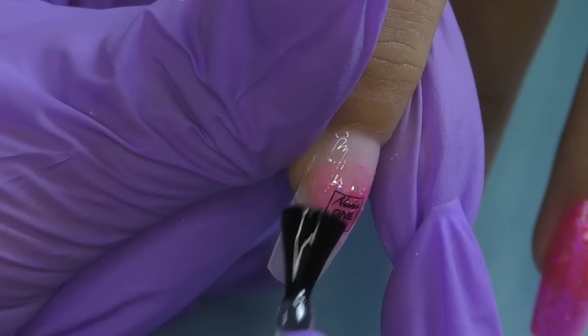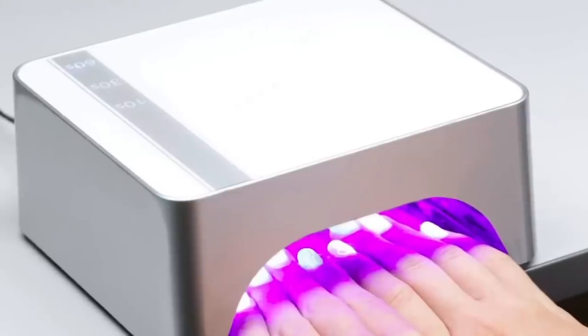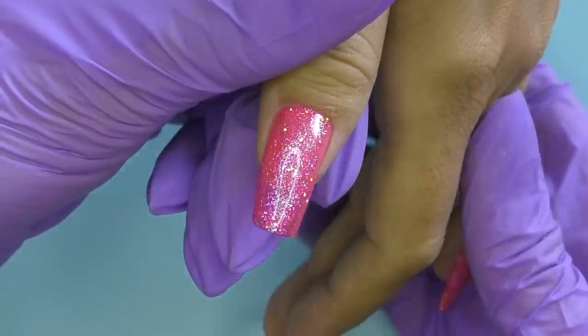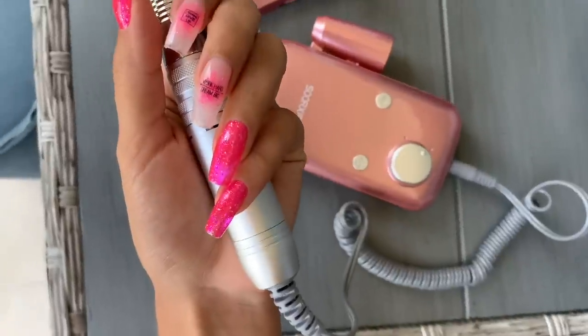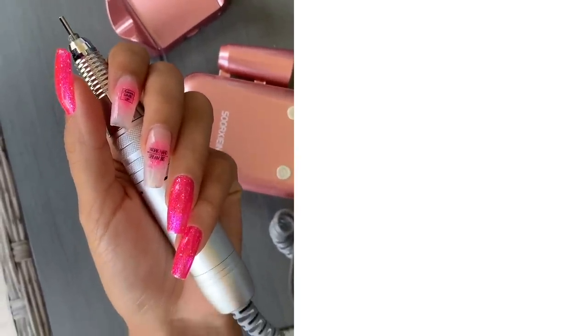The link to the electric nail file on Amazon will be in the description box as usual. Let me know what you think about this design and thank you so much for watching. If this is your first time on my channel, consider subscribing as I post product reviews and nail tutorials just like this one every week. See you in my next one — goodbye!